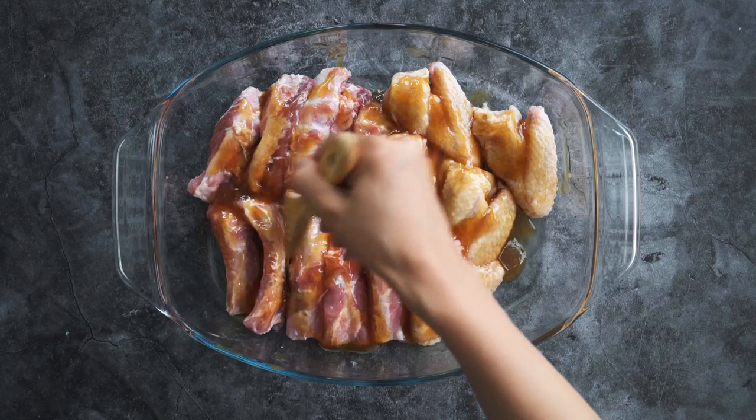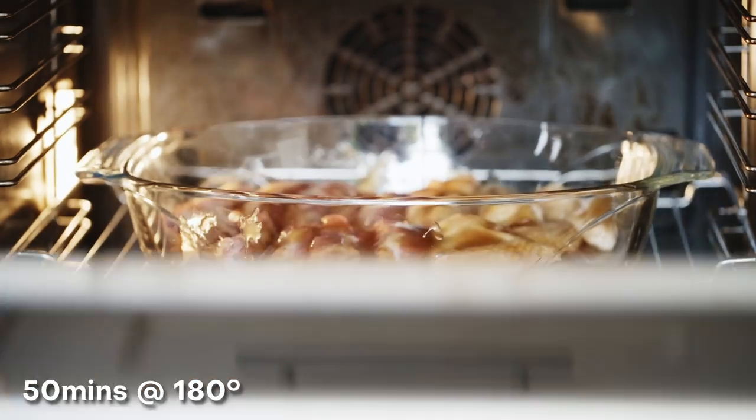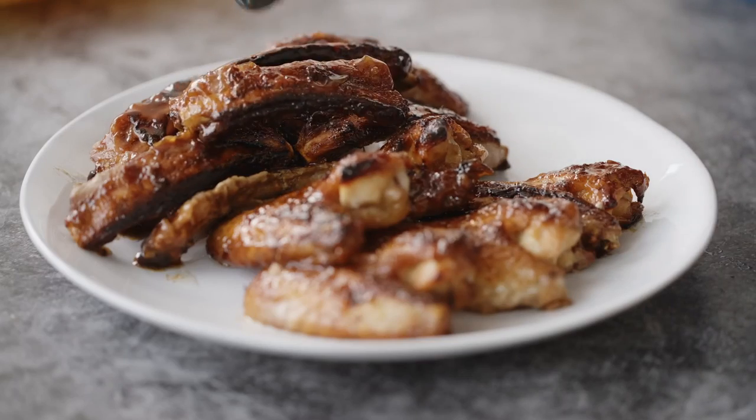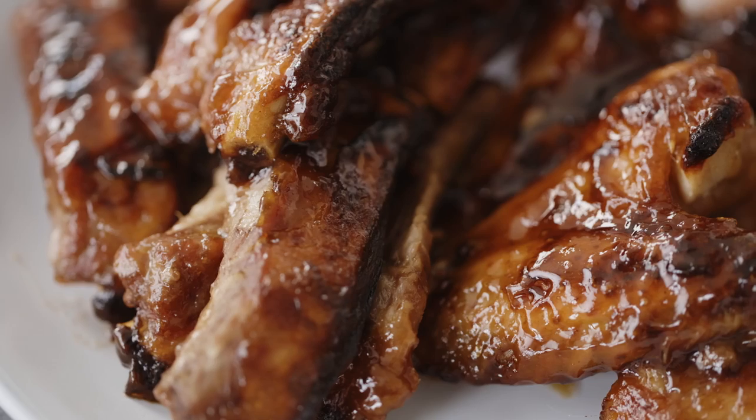It has a lovely sweet savory flavor. Roast in the oven or barbecue on the grill until sticky, caramelized and charred. And that's it — just remove and serve. So easy but super delicious.